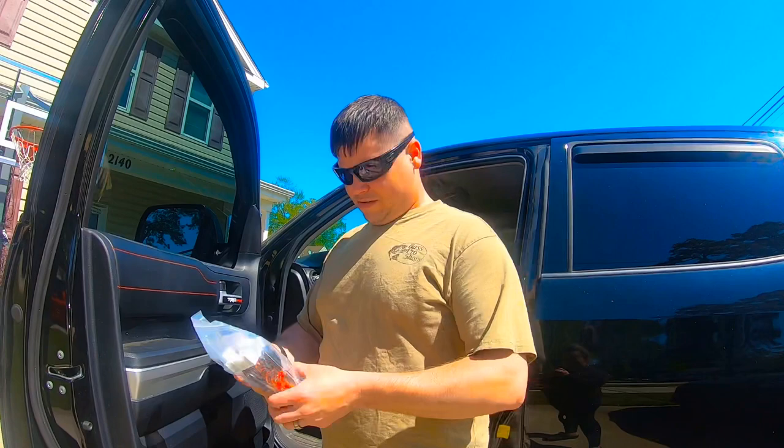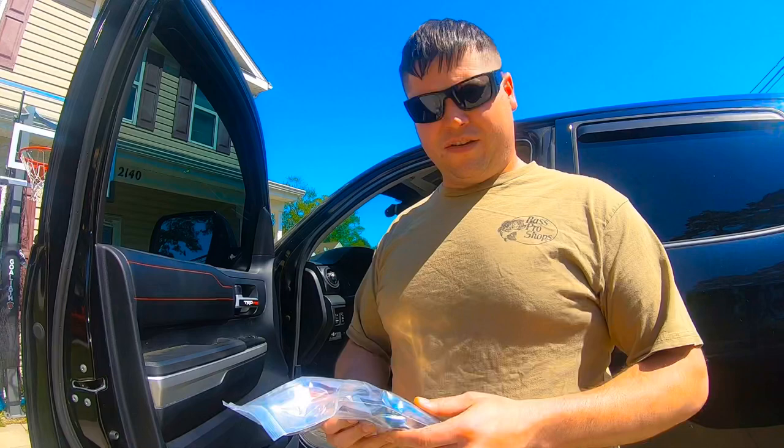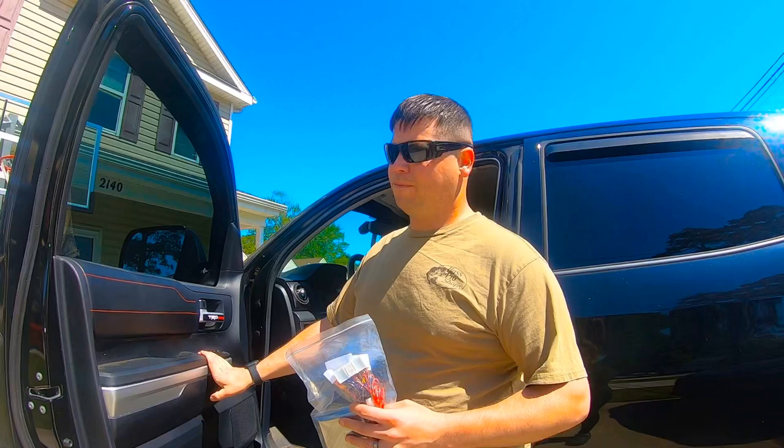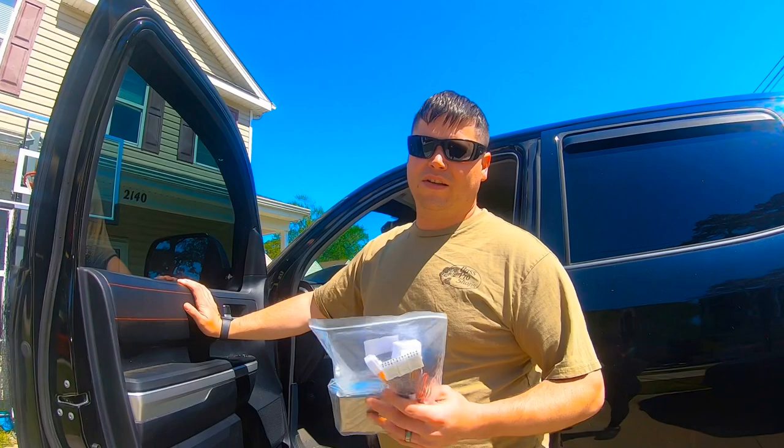The modification I bought recently is from 3W Liners — I'll put the correct name in the description below. There's a window module for these trucks. I have the Tundra low module because my driver window only goes automatically down but not auto up. This is going to let all my windows go auto down and auto up, and also open and close my windows from my key fob, like you see on some cars.